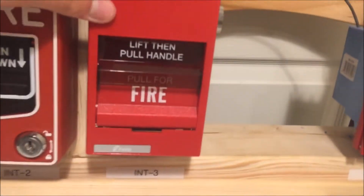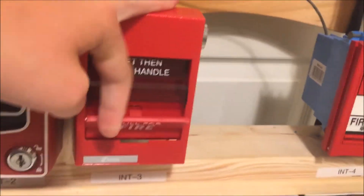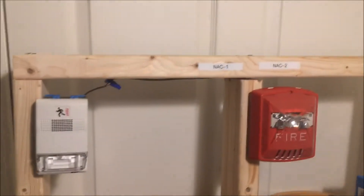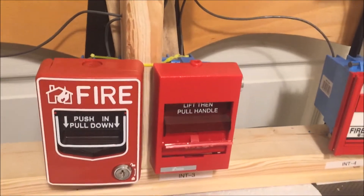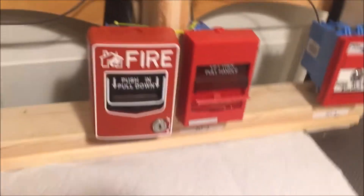In three, two, one — lift and pull! It was a lot harder than it normally is, because normally it's really easy to pull and you can kind of hear the glass snap. So let's go ahead and open it up — let's get our key.